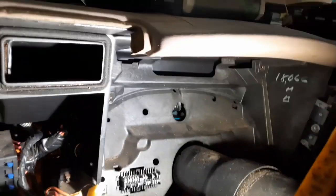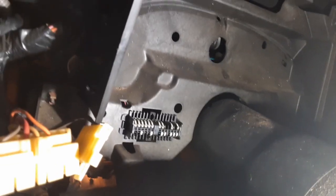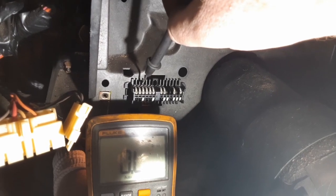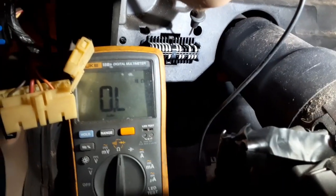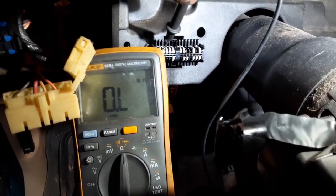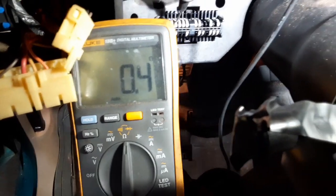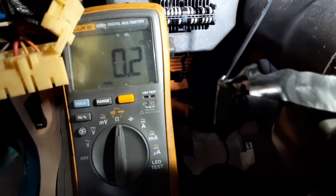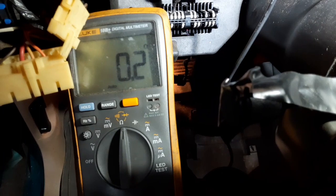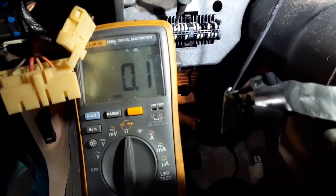Over here I have the gauge cluster pulled out, and this is the gauge cluster connector. I went through and checked to see where the wires were going. On that little translator box there's a light blue wire with a black stripe, and it goes to the third pin right here. My resistance drops to zero, so that's the wire. What I'm going to attempt is to tie my vehicle speed sensor signal from the PCM to this wire and see what happens.